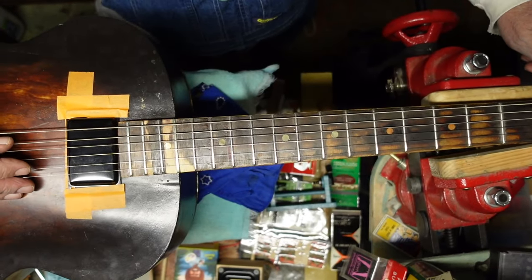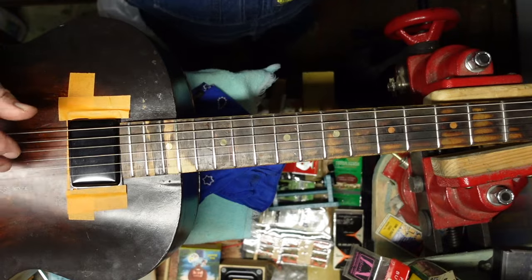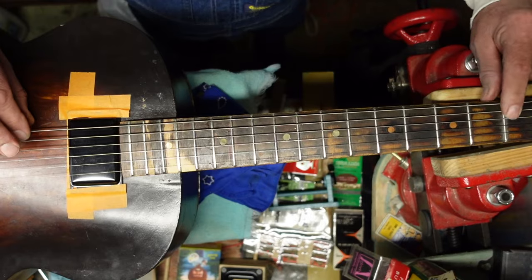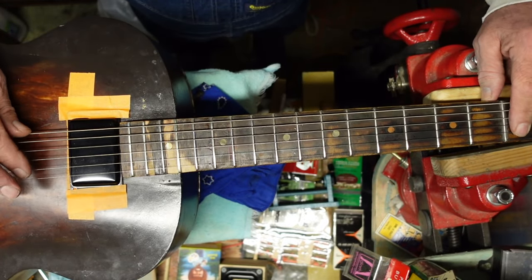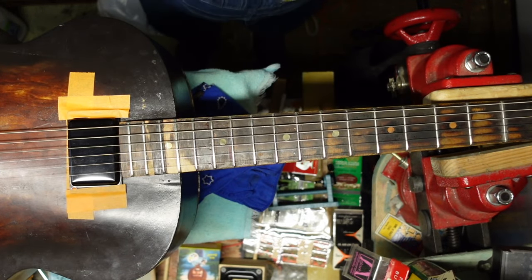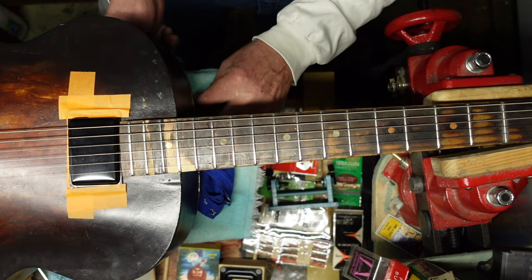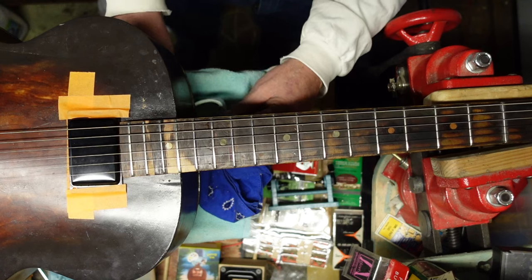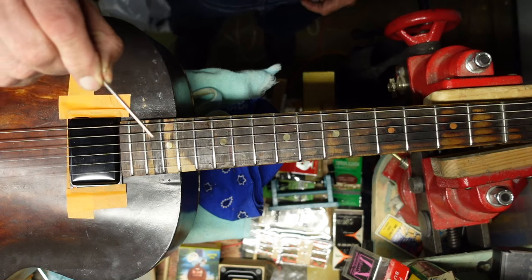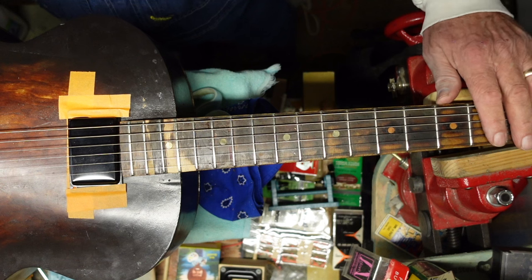Now that we're tuned to open D — no buzz, no buzz on any of the strings. All because we messed around with those little frets and made them just a tad bigger. That difference creates a conflict with the nut and your first fret.